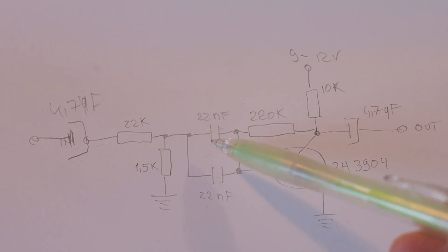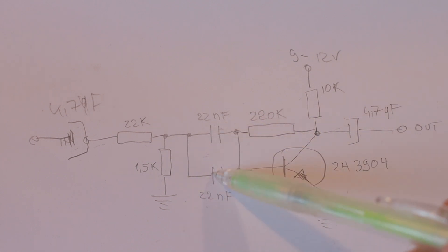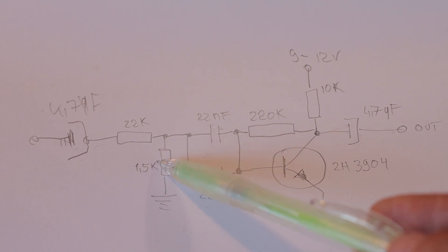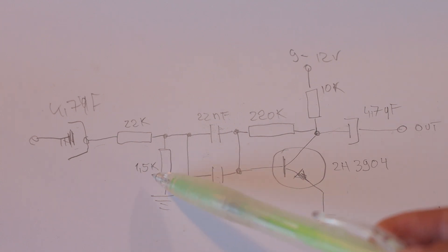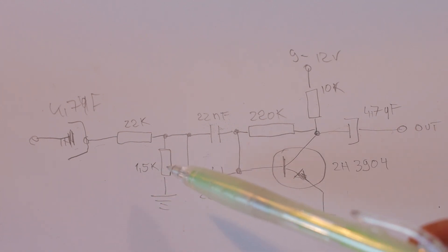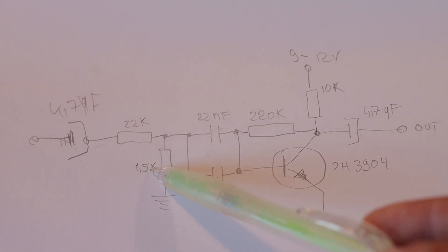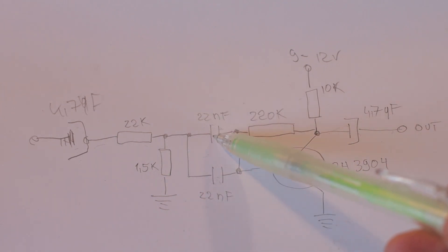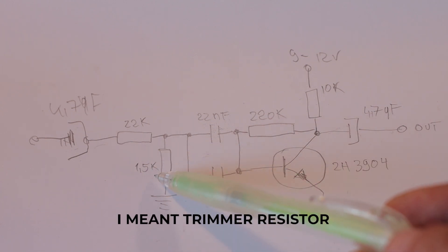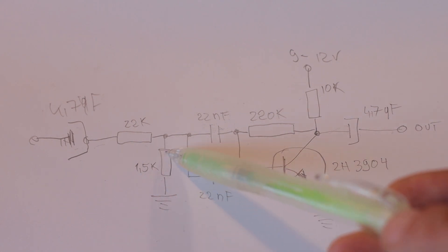I'm using 1.5 kilohms. Basically, if you want to lower the resonant frequency of the filter, you might want to increase these two capacitors — maybe 39 nanofarads — and also increase the resistor value, maybe 2.2, 3.3, or 4.7 kilohms, depending on your preferences. If you want to make the filter resonate a little bit higher, decrease the capacitors down to 10 nanofarads and lower the resistance. To make life easier, you can play with the capacitors and replace the resistor with a trimmer — something from 0 to 4.7 kilohms or up to 10 kilohms — so you can pick the resonant frequency you like.